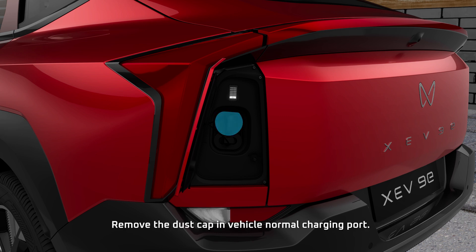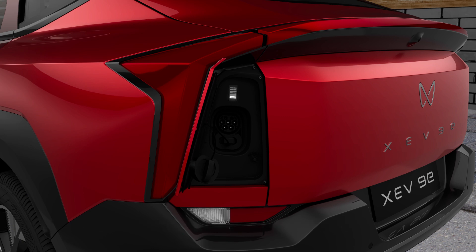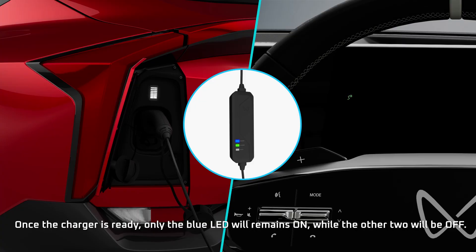Remove the dust cap on the vehicle's normal charging port. Plug in the EVSE charger to the charge port. Once the charger is ready, only the blue LED will remain on, while the other two will be off.